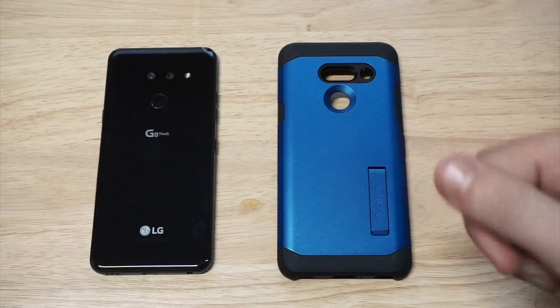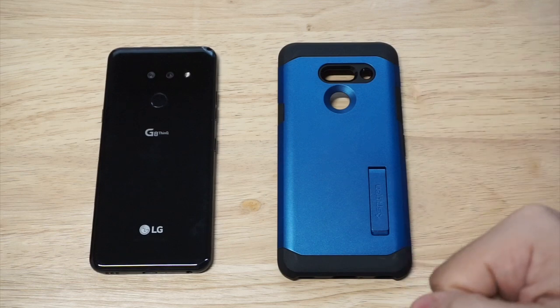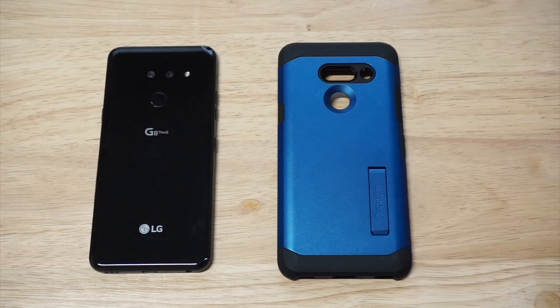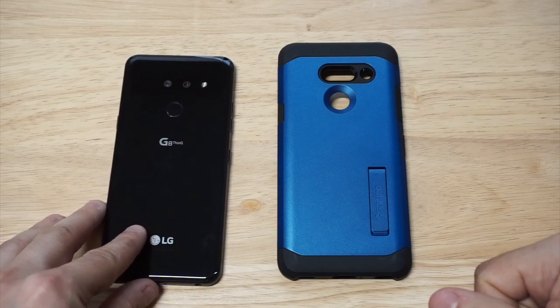I'm going to be checking out the Spigen Tough Armor series. This has been one of my favorite cases over the years for multiple phones. It's awesome for style, it's got great protection, and it's also got a built-in kickstand feature which actually works really well if you want to put your phone into landscape.